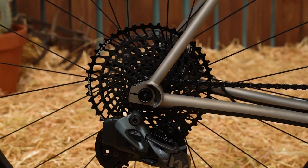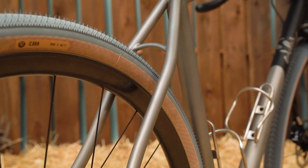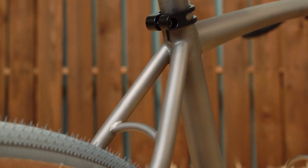We have clearance for a 55c tire, and that means you can run anything — like the Ultradynamico Cavos we have on there, which are 42c. If you wanted to ride more roads you could put something smaller on there, or something knobbier for more off-road riding.